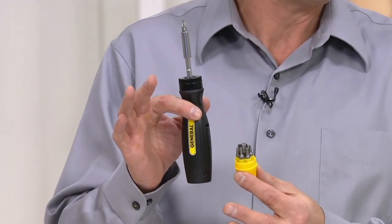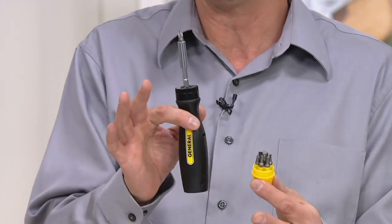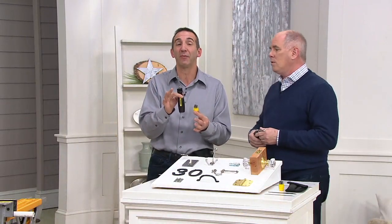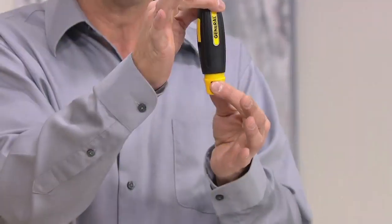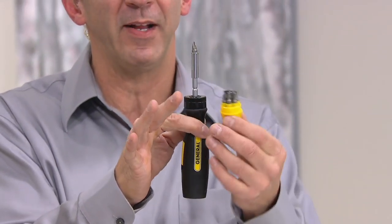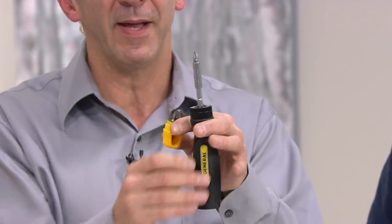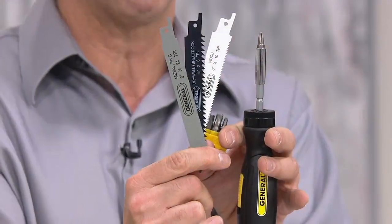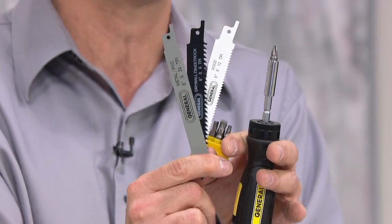They're the name behind the name of so many other brand names you've heard — they were making the tools behind them for a very long time. This is a great example of a tool just to have around the house. It is a complete screwdriver set. All the bits store in the bottom, so you're never going to be without a bit. They all pop right into the top. You can also pull out the screwdriver holder and you have a complete saw set.